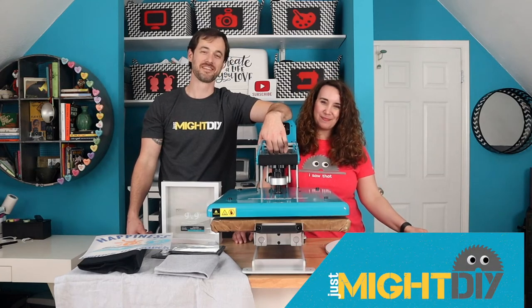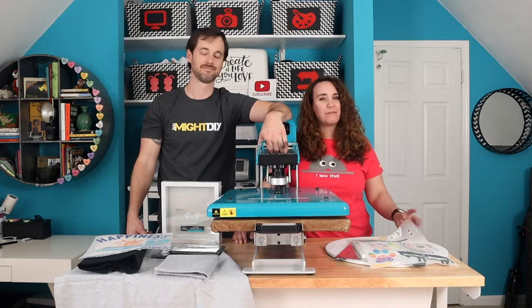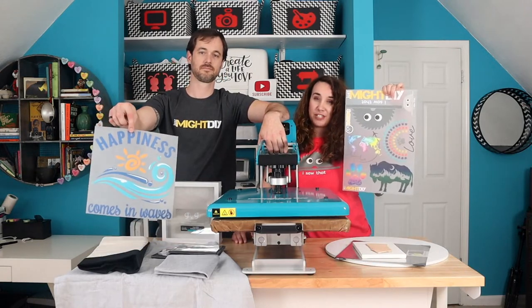I'm Daniel. I'm Jay-Z. And this is Just My DIY. Last week we told you we were super impressed with the Supacolor transfers we got from our sponsor, ProWorld.